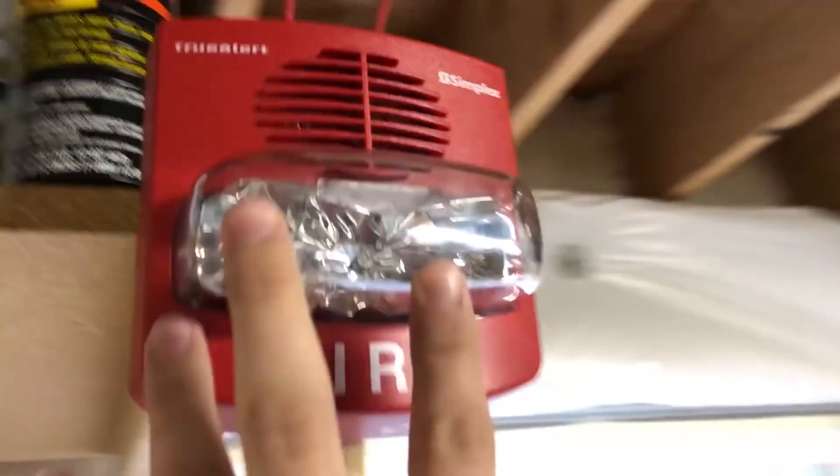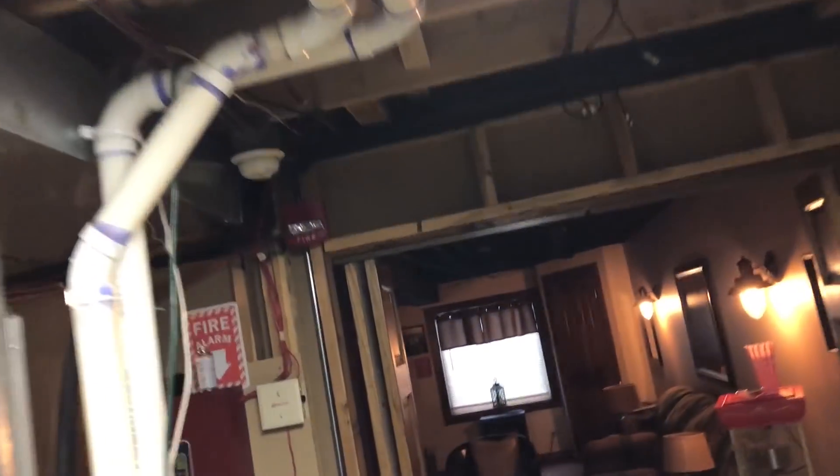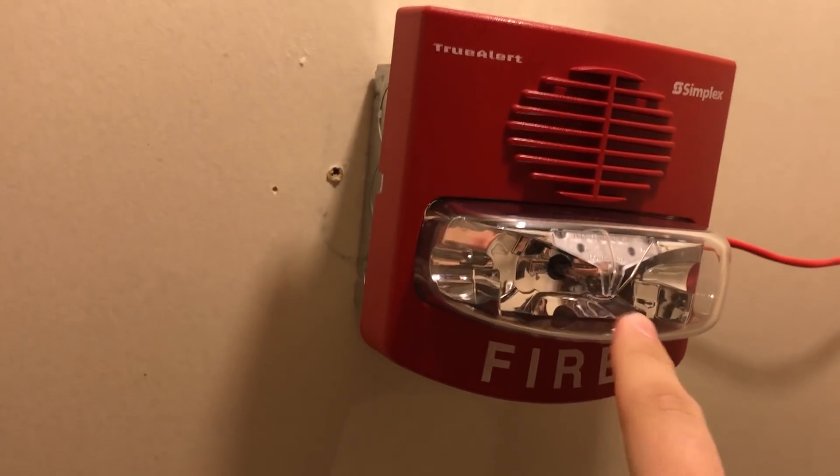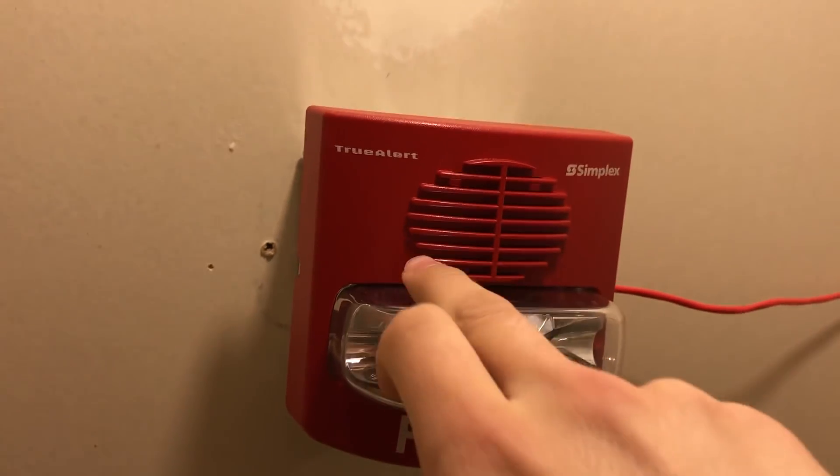We've got the TrueAlerts over here — these ones are on horns and strobes. The one in the closet, however, is different. Even though it's got the horn, this is my four-wire device. It's selectable, so I have it set to sync, but it's just the strobe that's wired up in there.